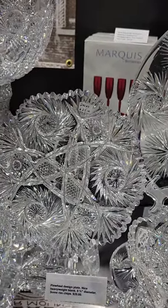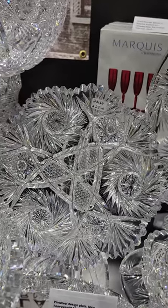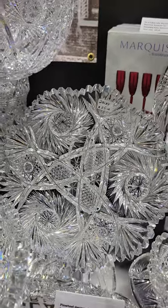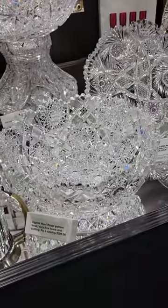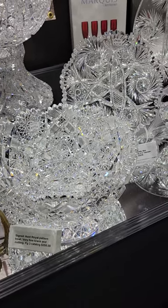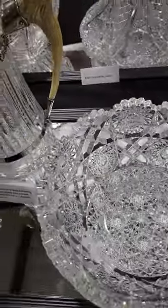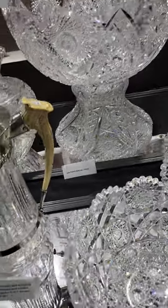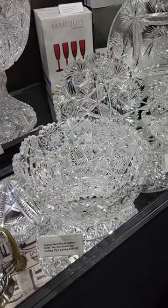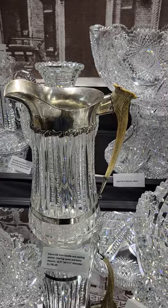There's an eight and three-quarter inch diameter plate — could have been an underplate for either a bowl or a cheese dome, or it may have just been a plate by itself. It has some rim chipping and it's only $25. There's a large salad bowl by Hunt Cut Glass in their classic Royal pattern — very thick, very heavy piece, hop-star studded bottom, excellent quality, shown on page three of their catalog — and that is only $295.